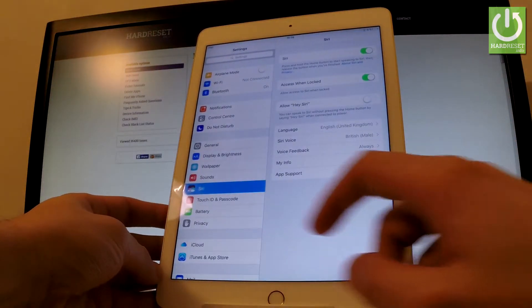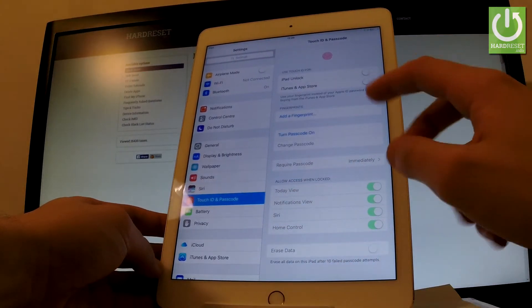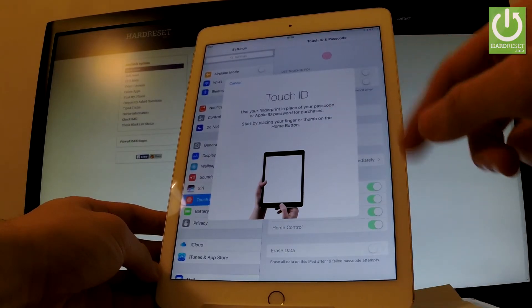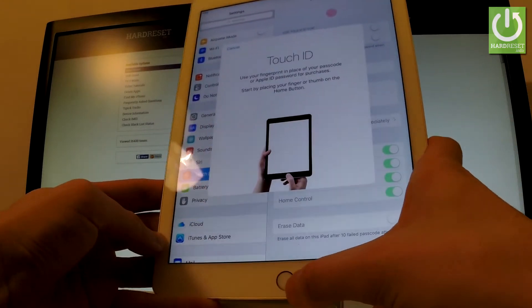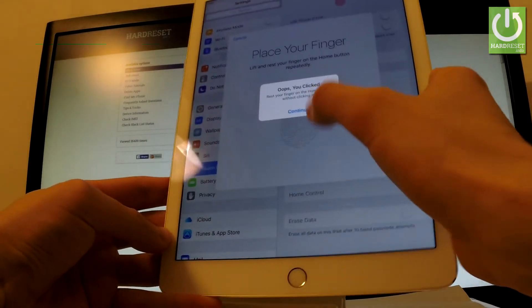From the left bar, choose Touch ID and Passcode, then select Add Fingerprint. This shows information about your fingerprint. Let's start by choosing our sensor by tapping the home button.